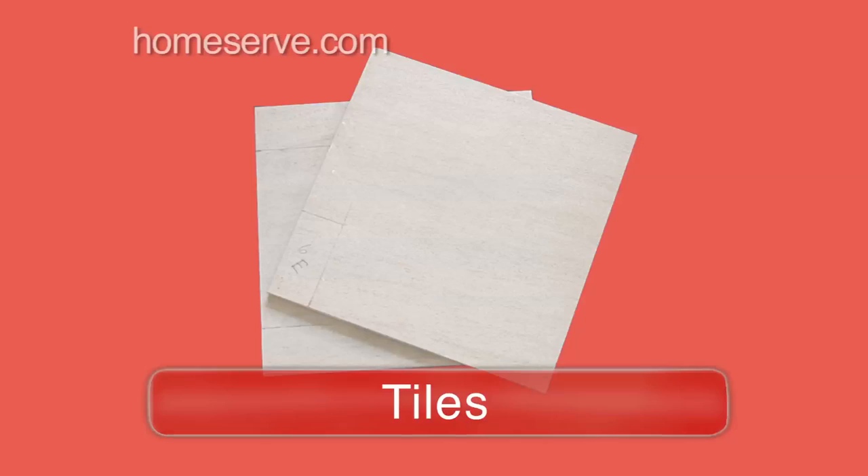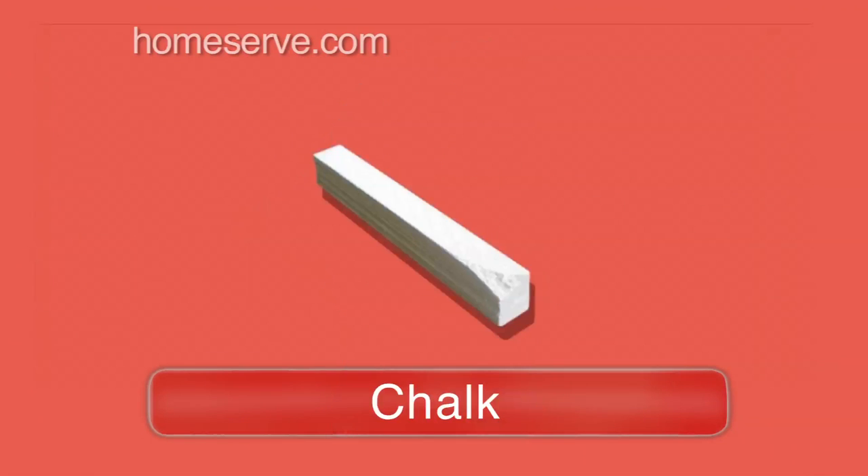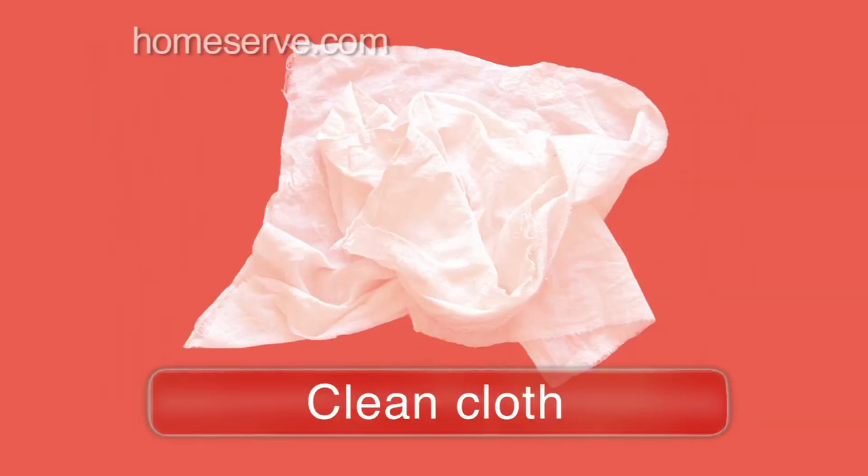Gear. Before you start, you'll need floor tiles, tile spacers, adhesive, chalk, a tile cutter, a notched spreader, a grout float, a damp sponge, and a clean cloth.